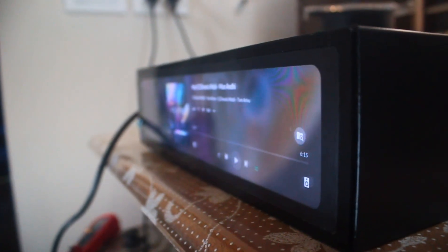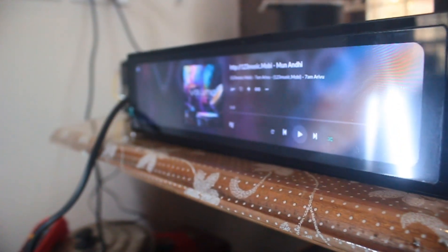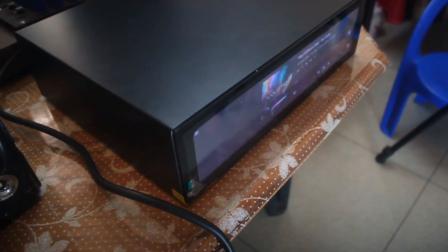It cost us around 26,000 Indian rupees. Apart from getting very good audio quality, it gives us a special feel to listen to songs from it. Because of the analog output and good stereo output, I felt it was special.